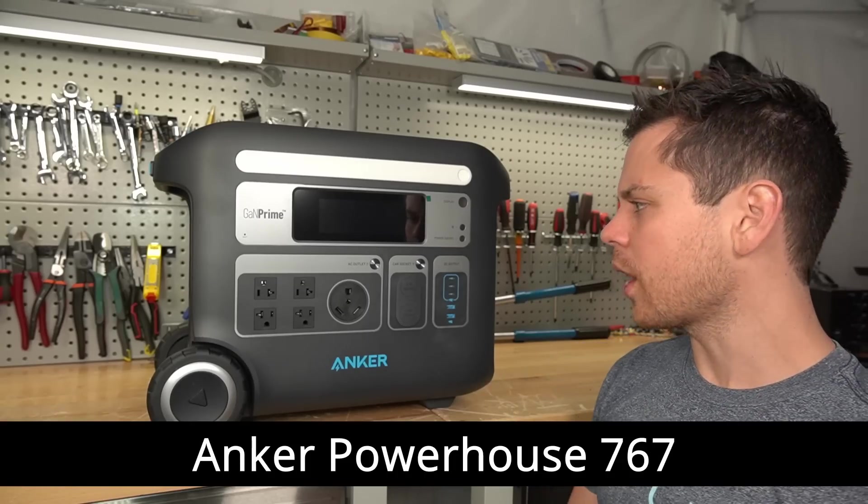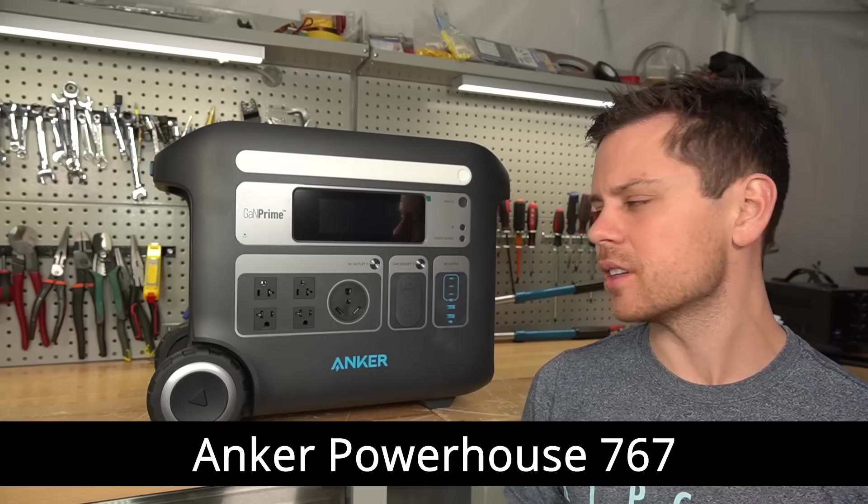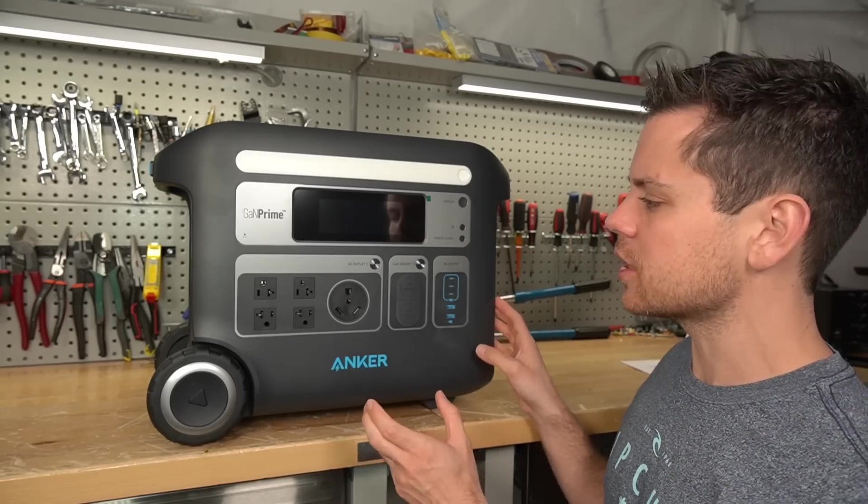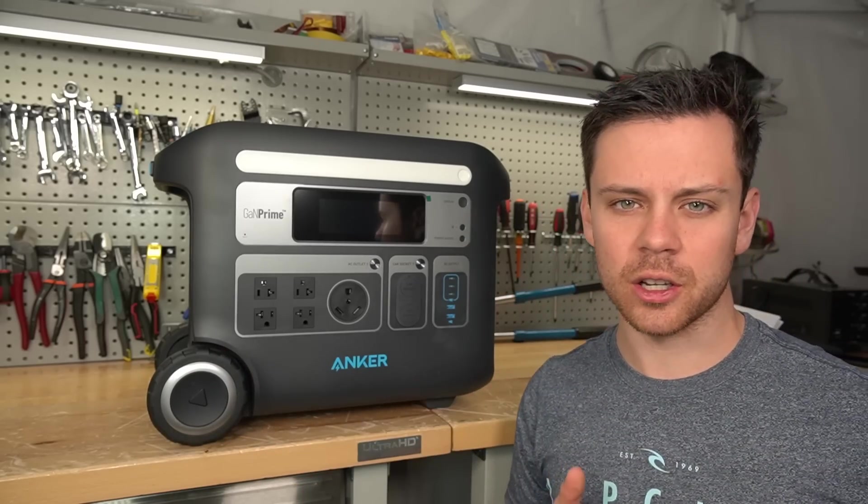Today we're reviewing the new Anker Powerhouse 767, and this is a high efficiency lithium iron phosphate power station that's designed to run your appliances if the grid were to go down.